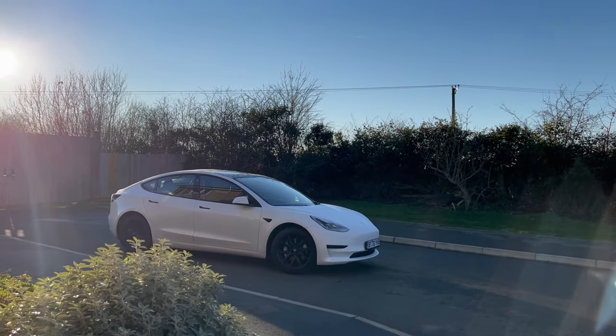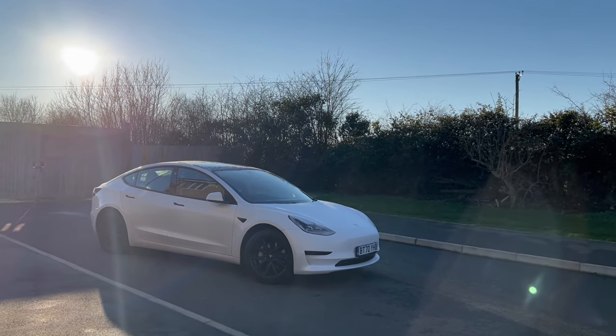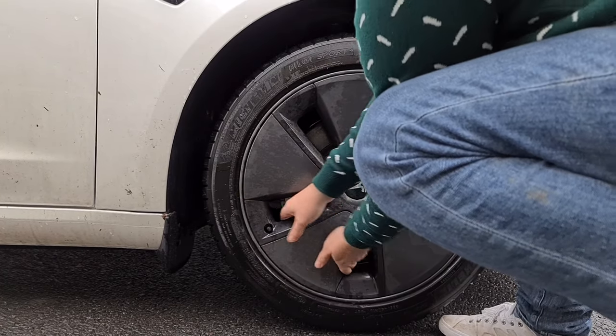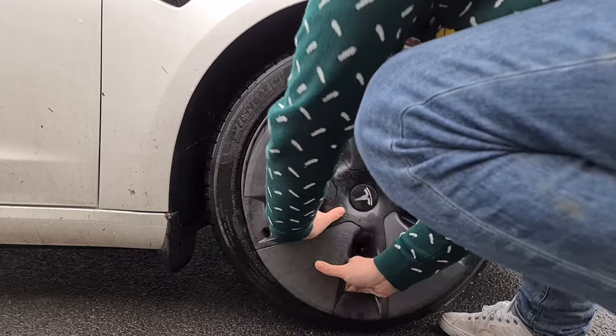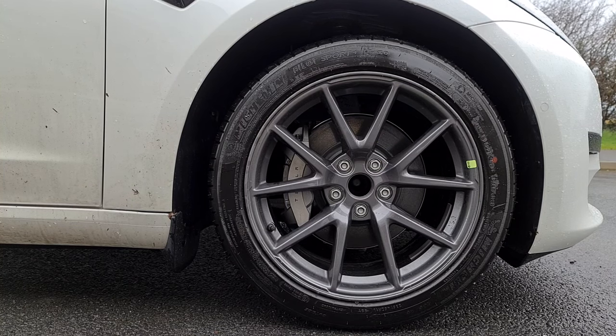This is where aftermarket wheel covers can exceed the design efforts of the standard Tesla wheel covers. It's a cost-effective solution I've used personally to hide existing curb rash, but more importantly it protects the rims going forwards — all without sacrificing the slick aero-efficient design. So what are your wheel cover options, where do you buy them, and how do you install them?